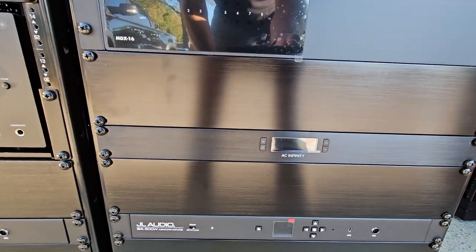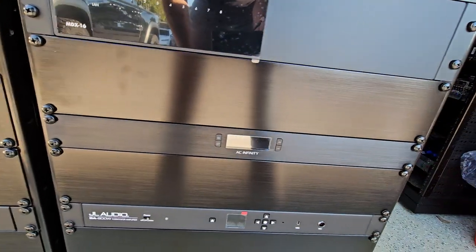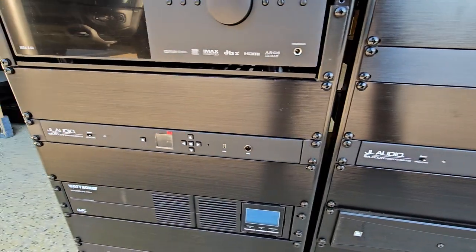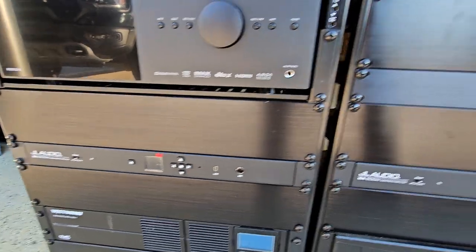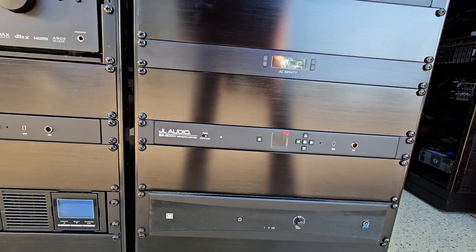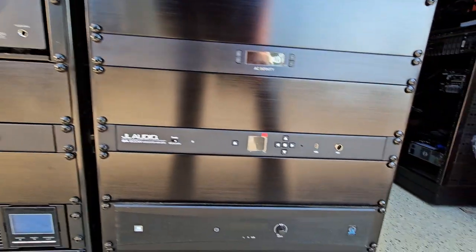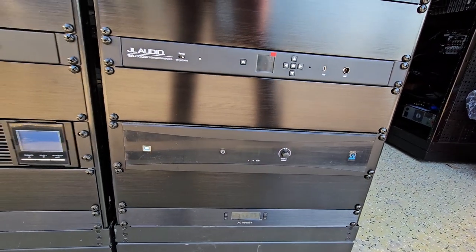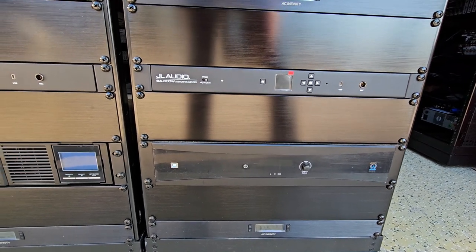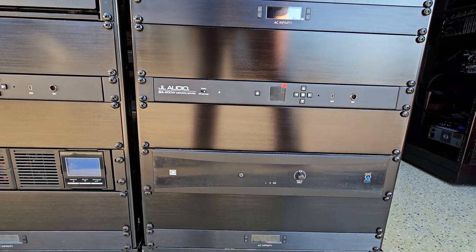Coming down here we have another AC Infinity fan getting some air off the JL Audio amplifiers right below. This is the game room amp, and that's the garage amp — yes, I say garage room. We've got two subs in the garage and two subs in the living room, with subwoofer wires running back from the walls to these amps. Coming down further we have our Origin Acoustics DSP-3700, which will pump all the sound to our outdoor landscape system. We've got two James Audio bollard speakers and a sub outside.